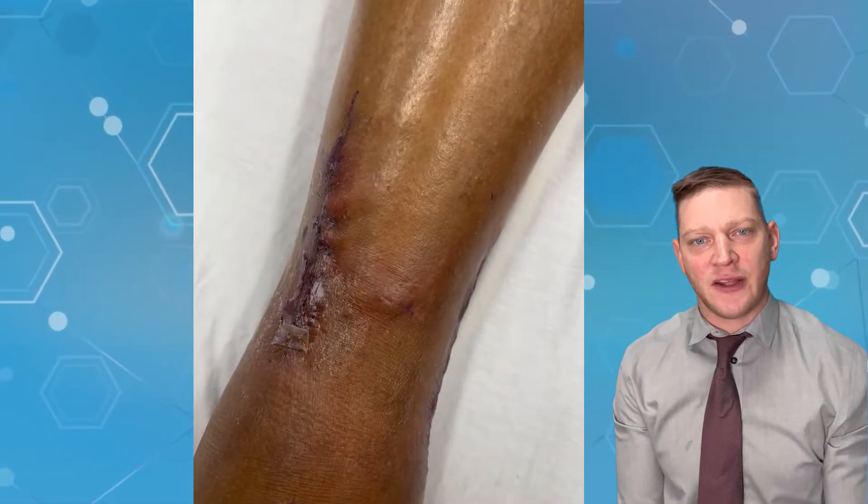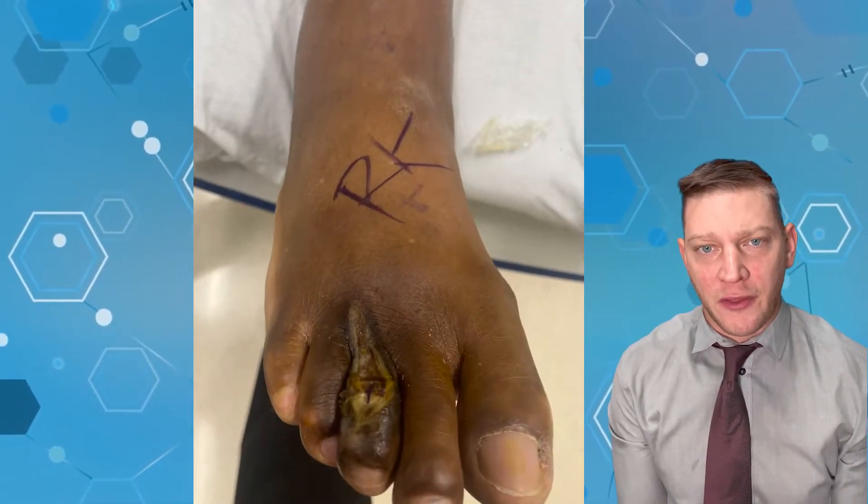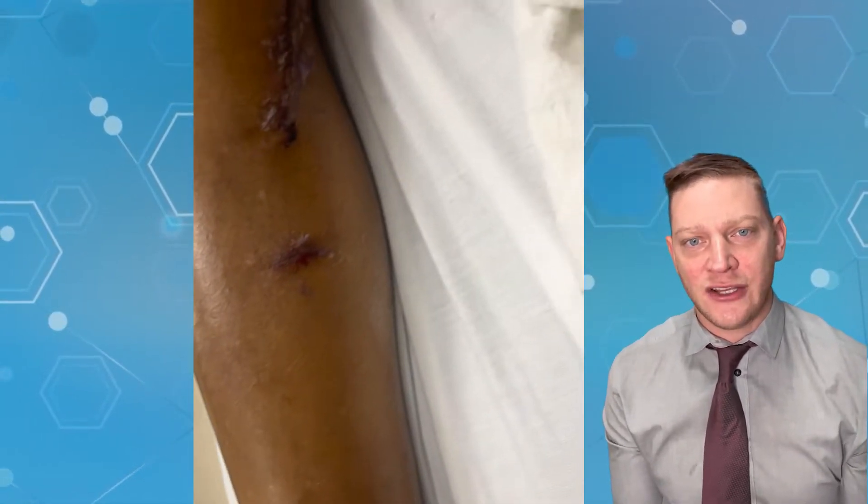Hey guys, Dr. Kilfoy here with Podiatry Explained. Today's short: we have a necrotic wound on the third toe. He needed an angiogram, but the angiogram failed. What is an angiogram? It's pretty much a roto-rooter procedure to bring more blood flow to your foot.